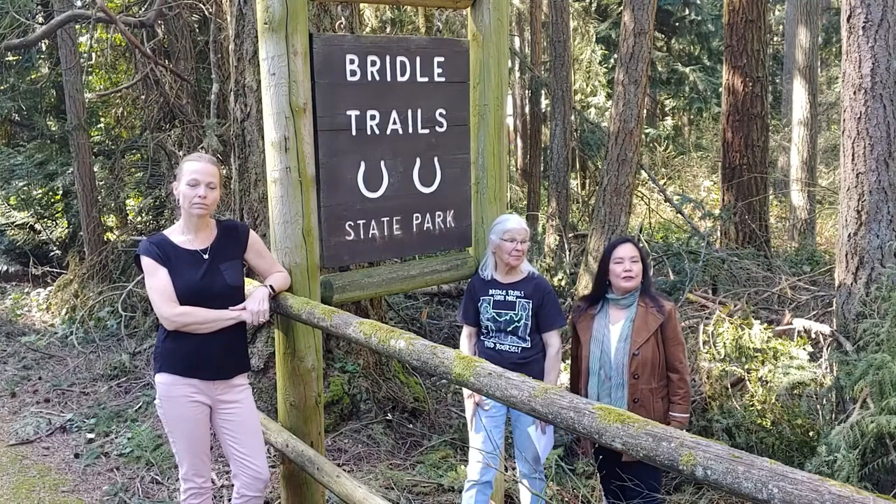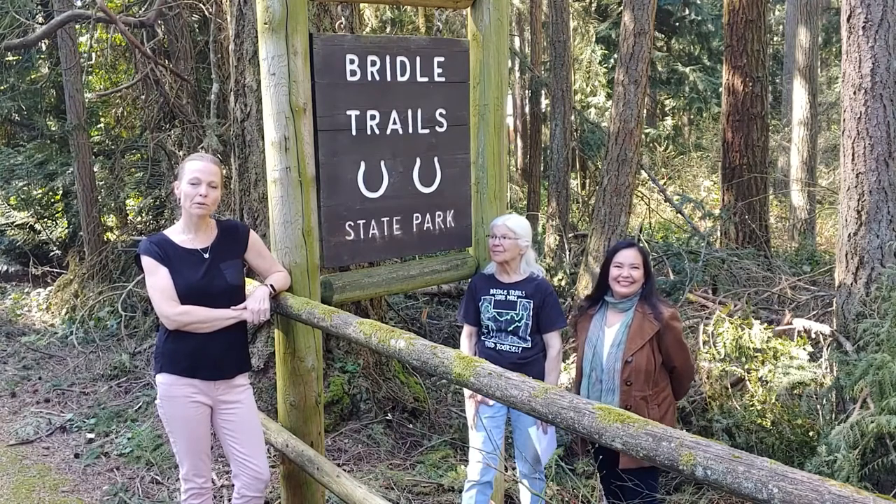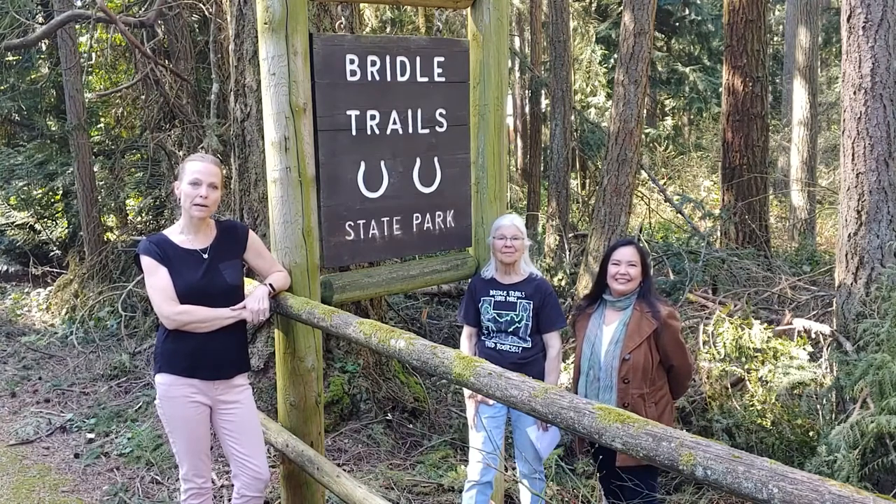Feel free to follow us on social at bridaltrails.org. We really hope you enjoy the videos as much as we enjoyed making them, and we look forward to seeing you in the park.